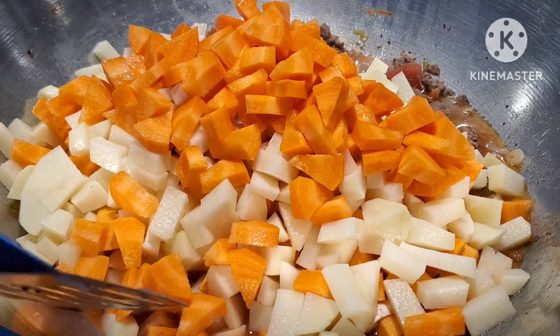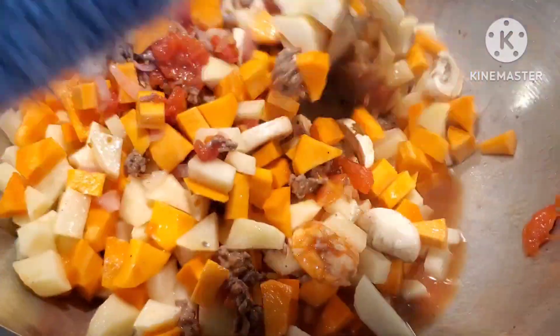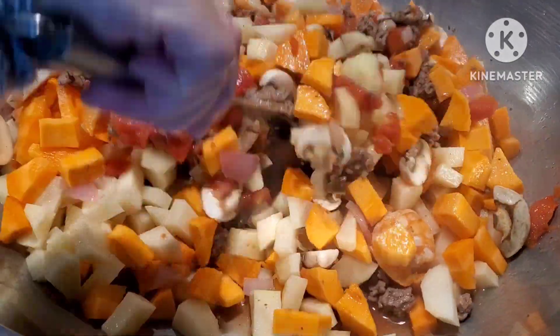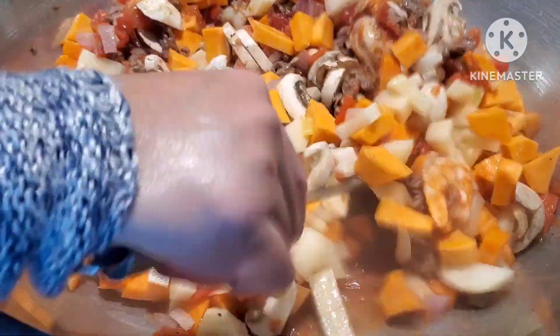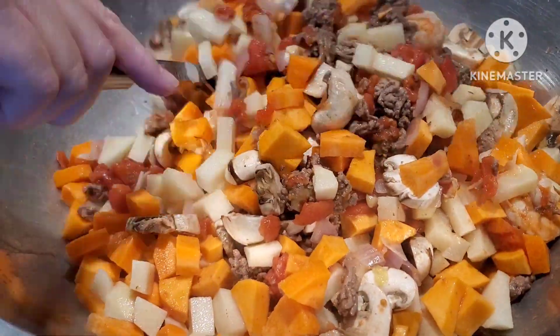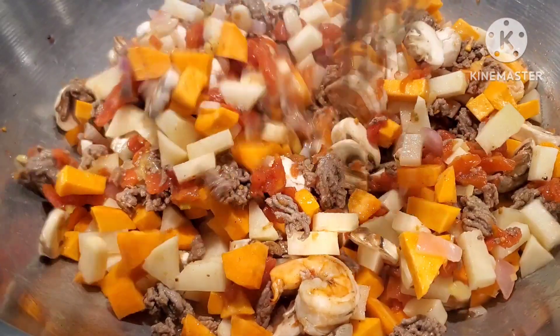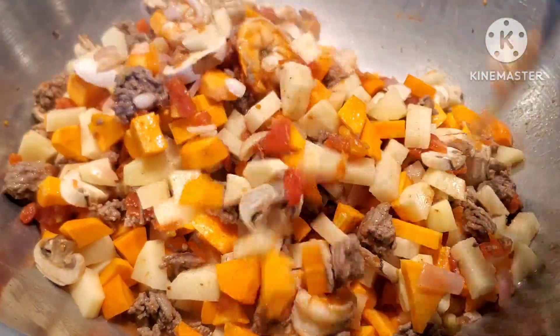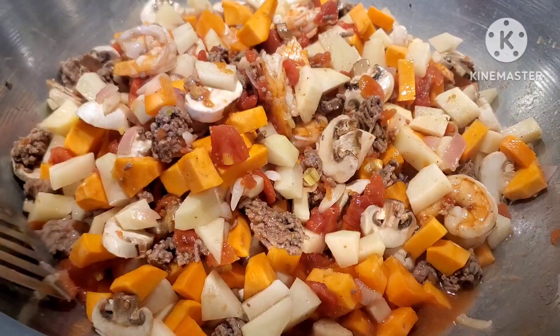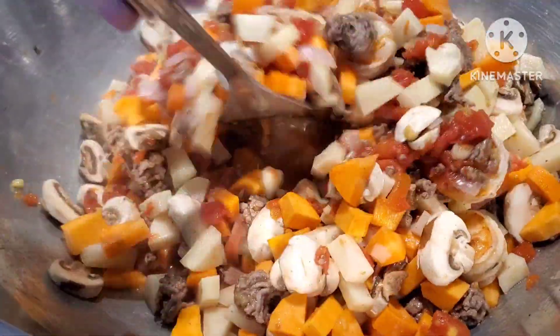We're going to mix it. Guys, you have to please your palate. That doesn't mean that because I use one tablespoon of the Knorr seasoning mix and fresh ground black pepper, you need to follow exactly. You have to please your palate all the time, because that is the only way you can taste the goodness of the food you make.